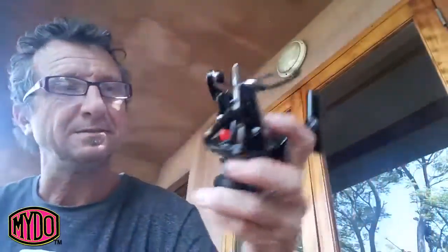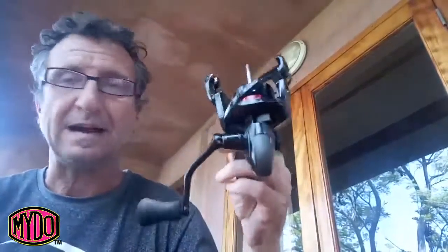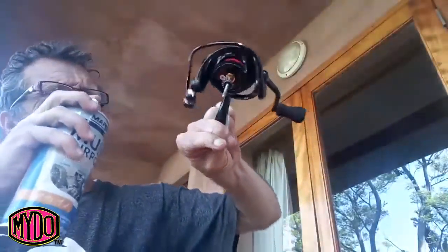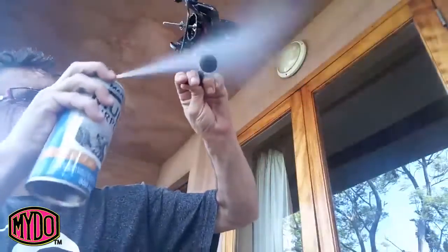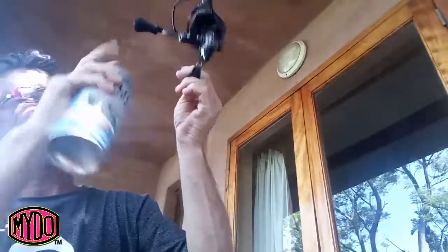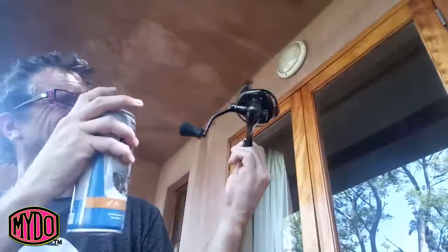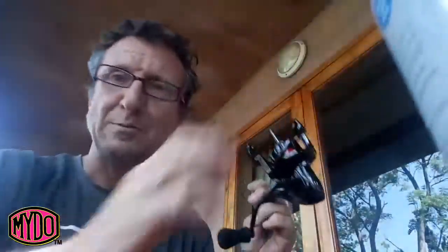Get yourself some spray — any old spray will do. Give this whole reel a light coating. I haven't used it, it's brand spanking new. Just don't kill it, just give it a good hit. Not much at all.